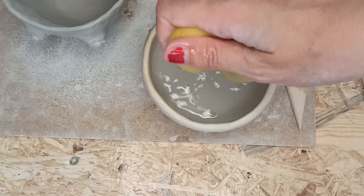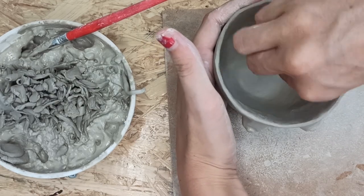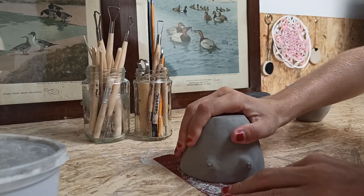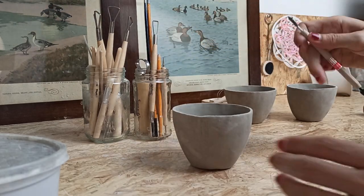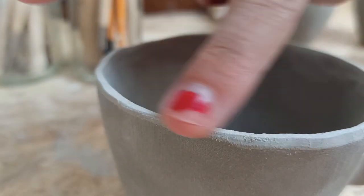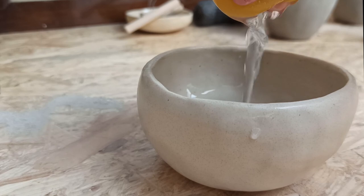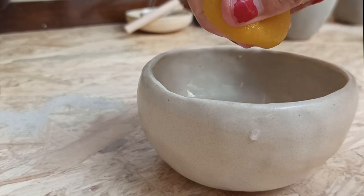And then it remains for me to clean the irregularities. I let the cup dry for a few hours until it's ready for the next step. Make the top edge as even as possible, first with the sandpaper and then finish nicely with a knife. And then I'm going to clean the last imperfections with a sponge.